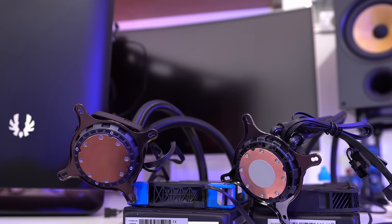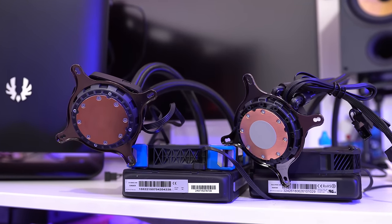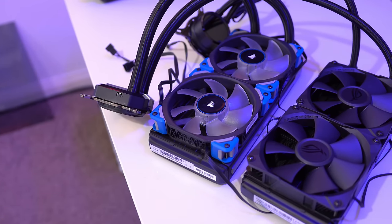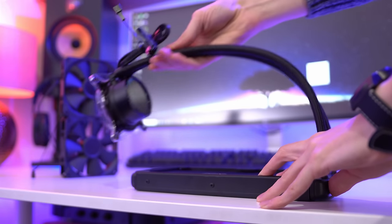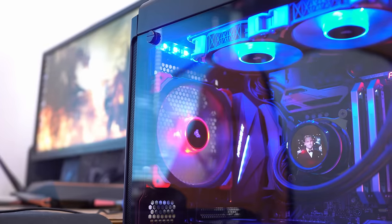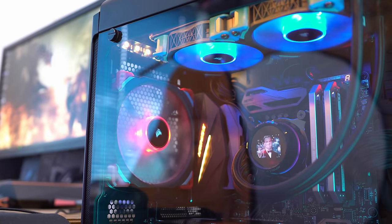There's quite a lot of similarities to Corsair's H100i, as both use the same mounting brackets and fabric sleeving, and size-wise they're essentially identical too. Having said this, the Ryuo is definitely much more flexible and easy to manoeuvre, which could prove useful in less traditional enclosures or if you're mounting it in a different place.